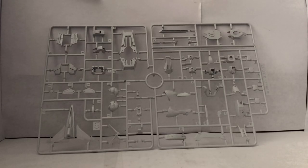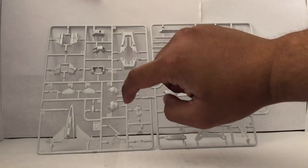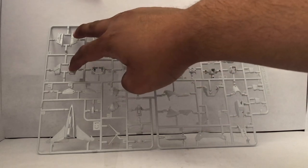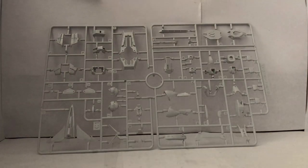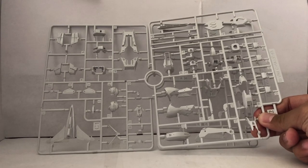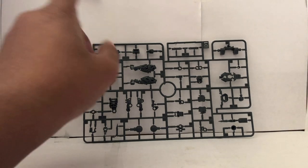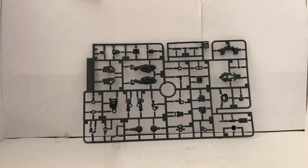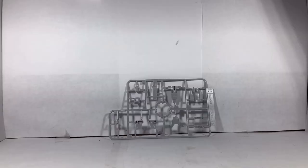Runner C1 is going to be all the white parts. Looks like we have parts for the shield and the head, the V-fin, parts for the skirt armor, and parts for one of the jets. And you have Runner C2, which is going to be a copy of this section. Runner D1 is going to be even more parts for the inner frame — looks like we have parts for the legs and the thigh piece. And here is Runner D2, which is a copy of that section.